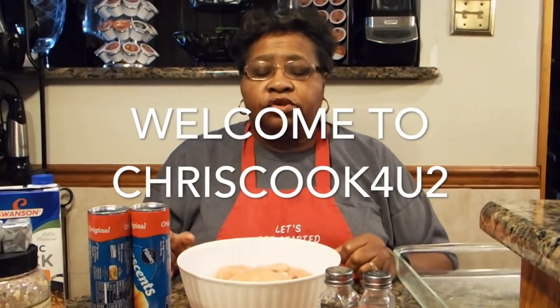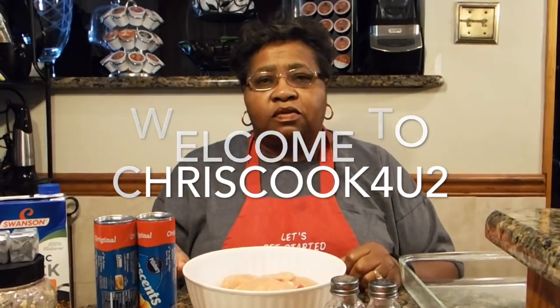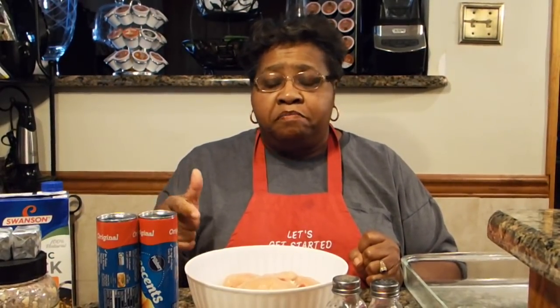Hi, welcome to Chris Cook for YouTube. Today, when it's cold outside like it is here in Virginia, you may want to do a dish that's very hearty and filling for your family. So I decided to do my country chicken pot pie. Let's get started with the ingredients that you're going to need to make this awesome meal.